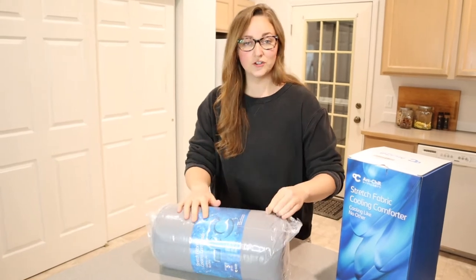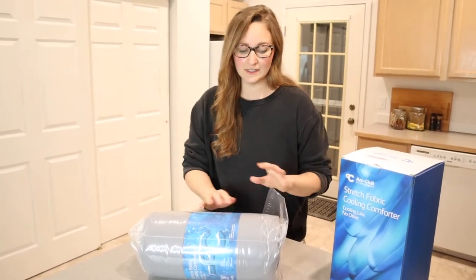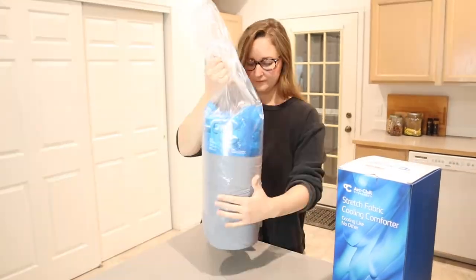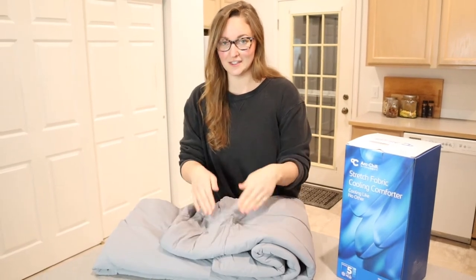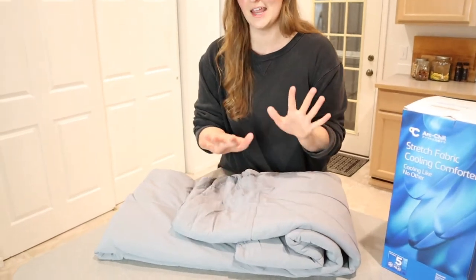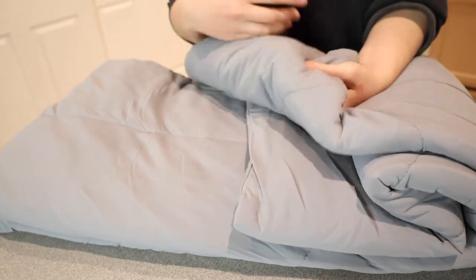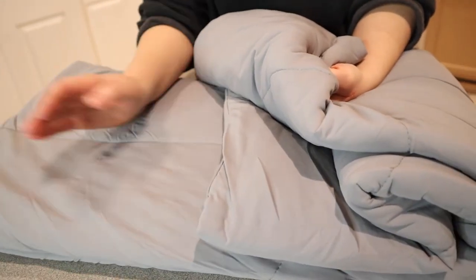This one is a solid gray color. I feel like this is going to go with literally any room, any design, any color pattern that you have going on. That's what I love about gray. I can already tell just by barely touching it that this feels so nice and cool, and this would be so refreshing on a warm day or for somebody who is a warm sleeper. Basically, this feels like when you flip your pillow over and it is nice and cold on one side.